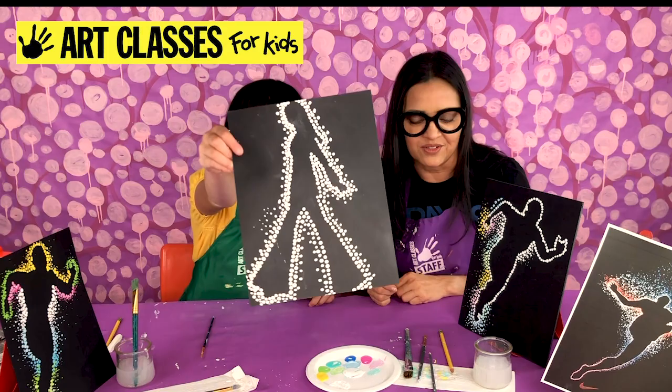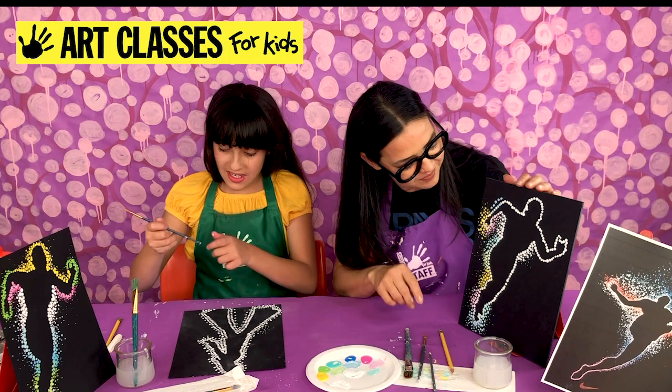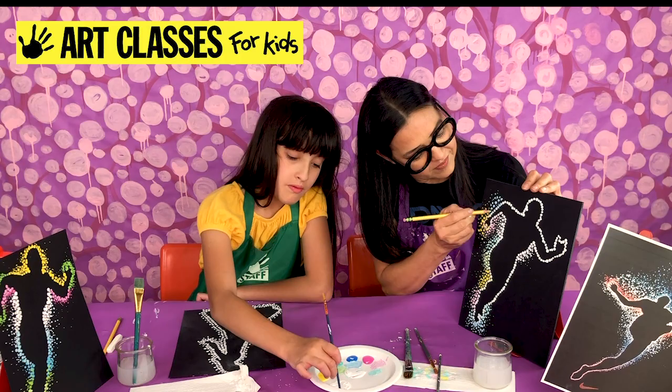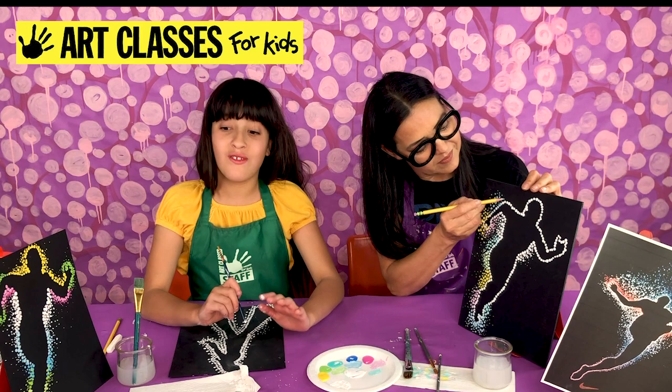Now she's done three layers, and as she does each layer they're farther and farther apart. Now I'm doing my skinniest brush. The one with all the colors definitely takes more time, but it always ends up turning out great.